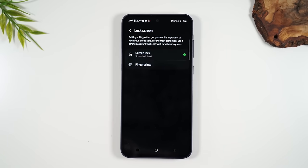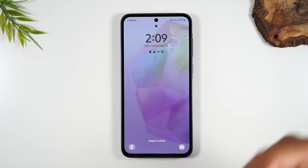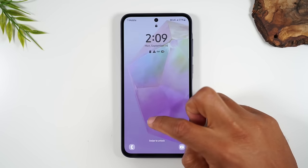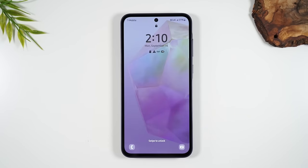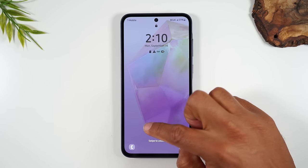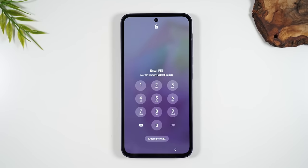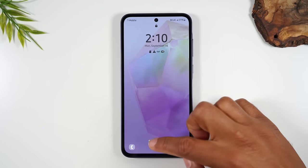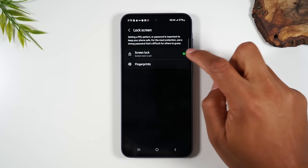Enter your PIN and now you're back in the phone. Also, when the screen goes dim, you can double tap the screen to wake it up. So we've set up our screen lock — now we want to set up the fingerprint reader so you can unlock the phone using your fingerprint.